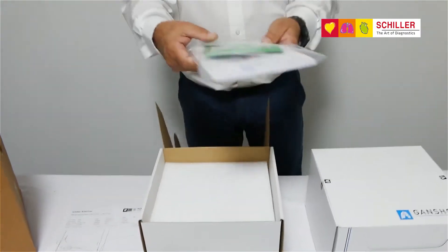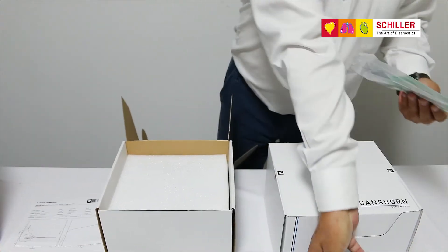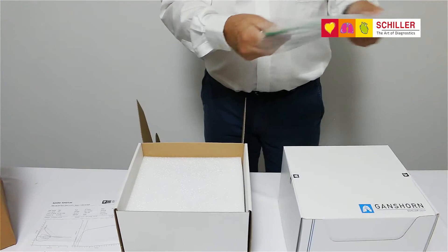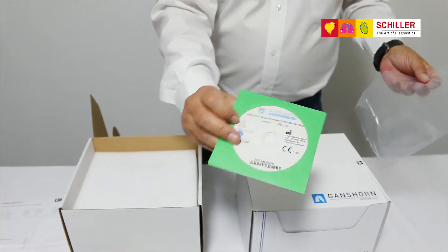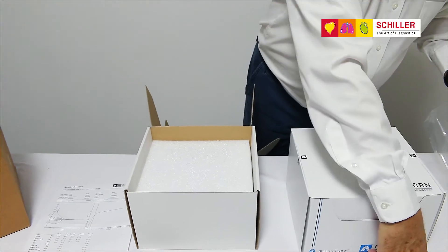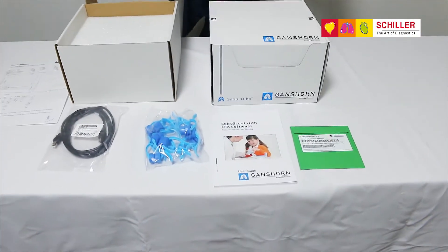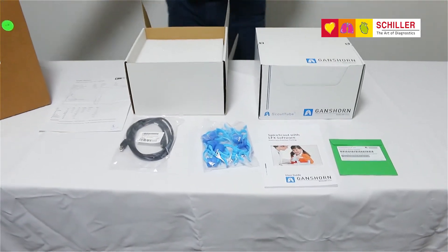A pack containing the user manual and the CD-ROM with the LFX software, and most importantly the product key, which you will need for your installation.